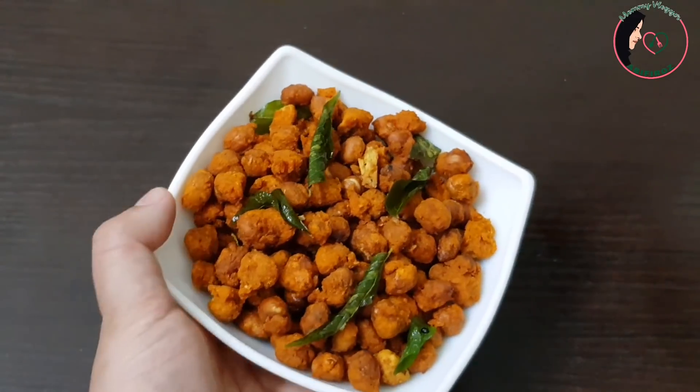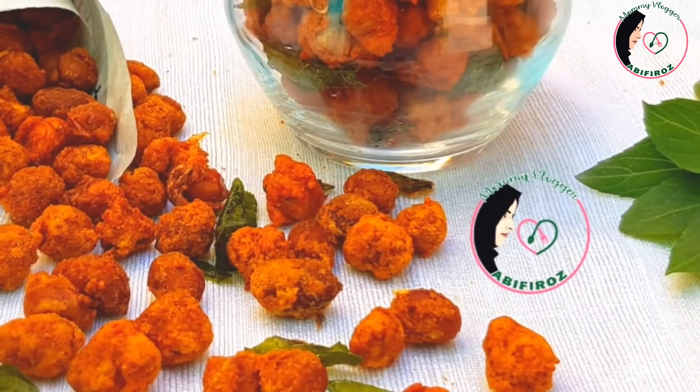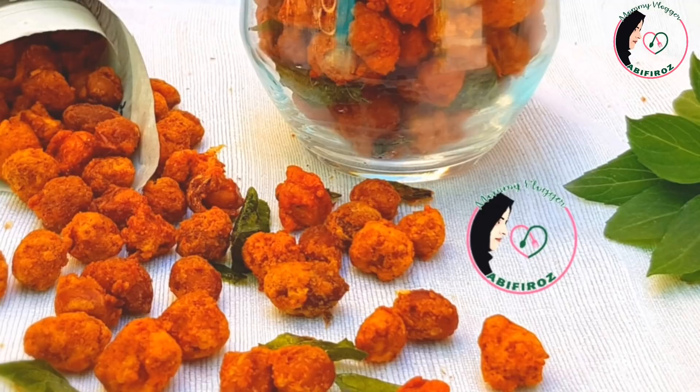If you like, comment and subscribe to our channel — don't forget to subscribe. InshaAllah, you will see more nice recipes.